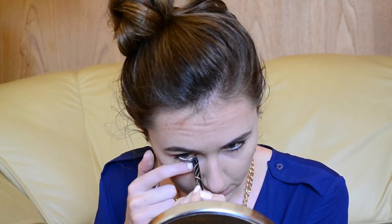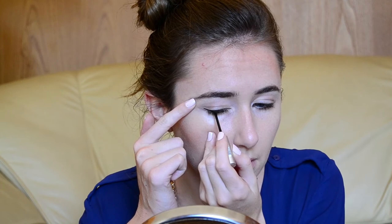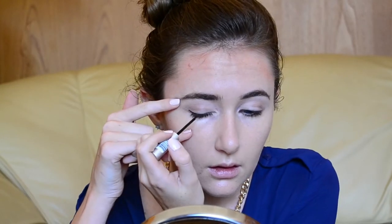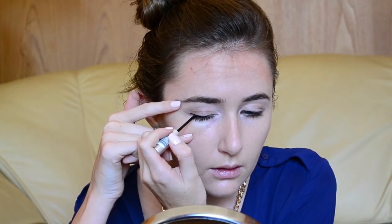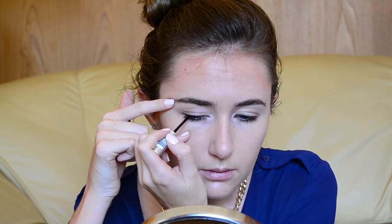Here I'm just lining my waterline with a champagne colour by LA Girl — it's really pretty, and I like how this also opens up my eyes. For liquid liner, I'm using Essence Liquid Ink Eyeliner, and as you can see, I'm just giving myself a little bit of a wing. It's not too harsh and it's not too dramatic, so it's perfect for the daytime.